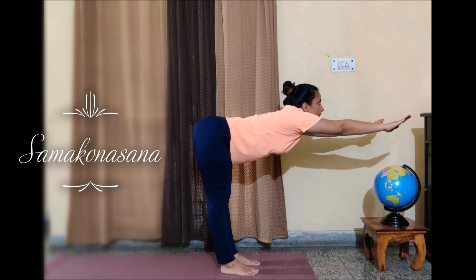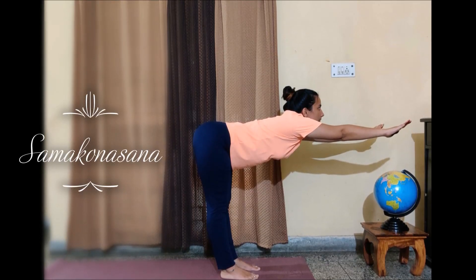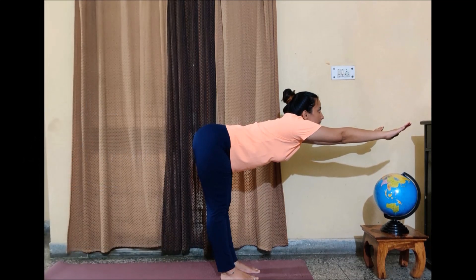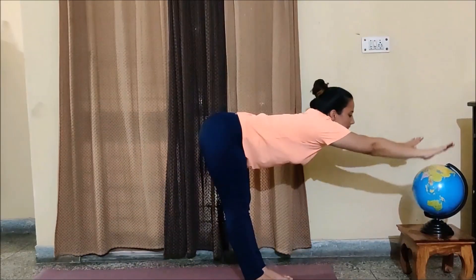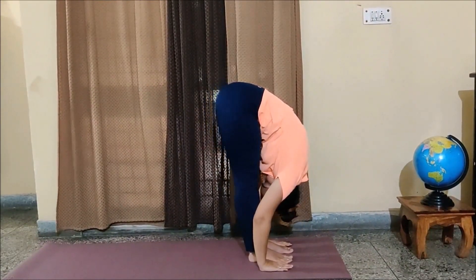Can you see the 90-degree angle I have made? Make your spine erect and look straight, look in front of you. Now while completely exhaling, try to place your palms next to your feet.